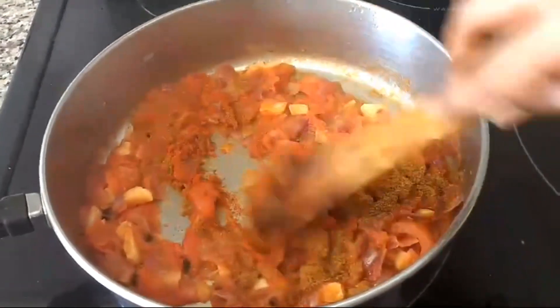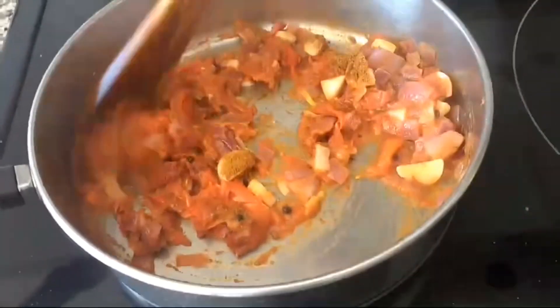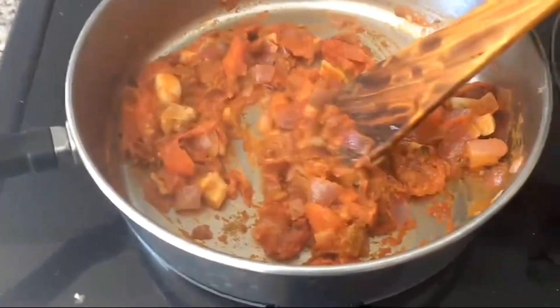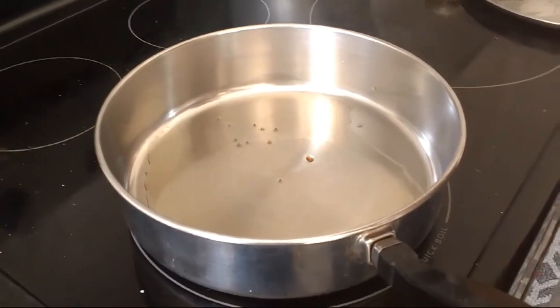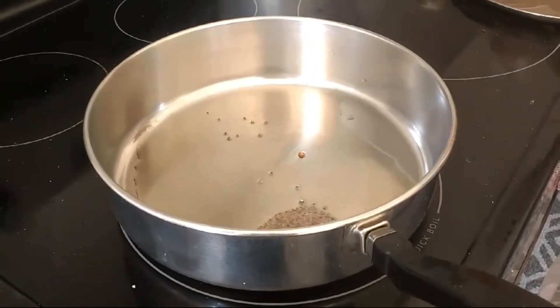Add 1 tablespoon of whipped cream, 1 tablespoon of oil, 1 tablespoon of salted sugar, and some salt in the pan.